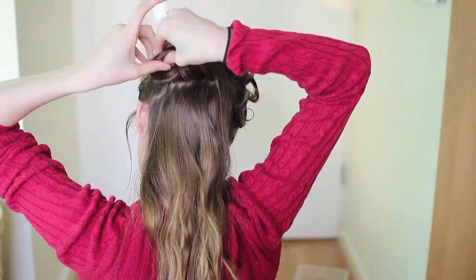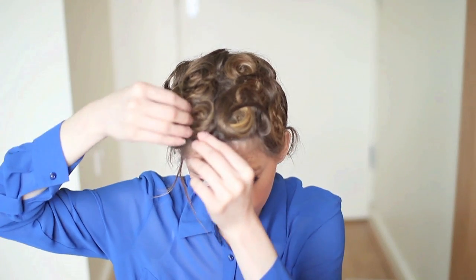On the back section, I just alternated the pin curls, rolling some curls upwards and some curls underwards. Then I slept on them, and now it's time to take them out.